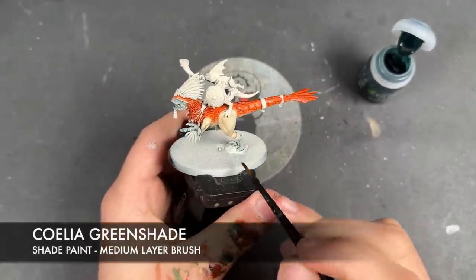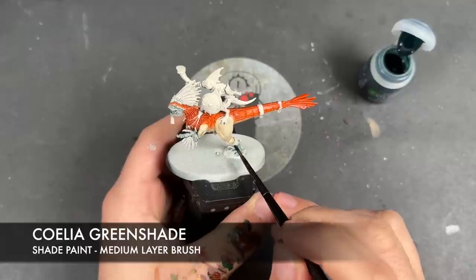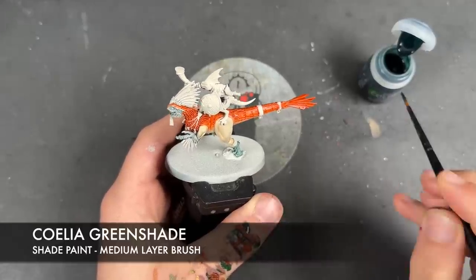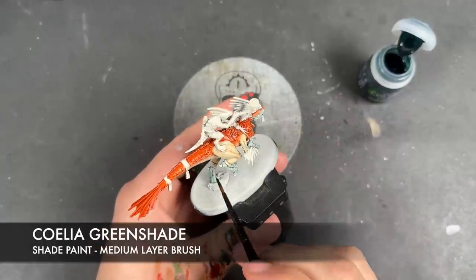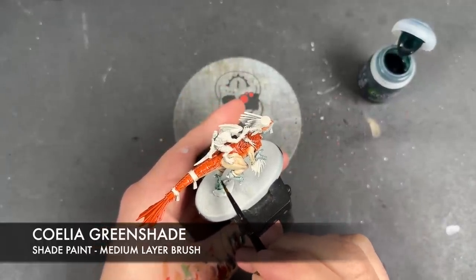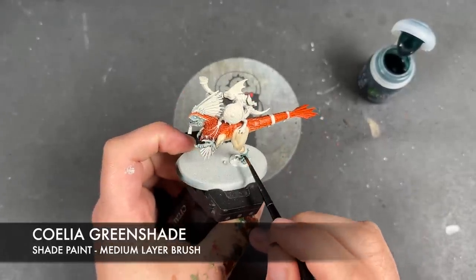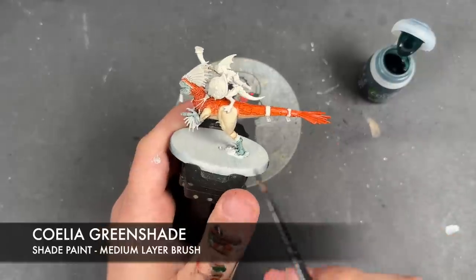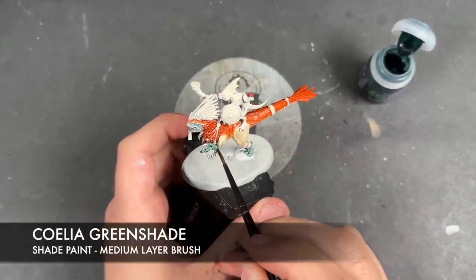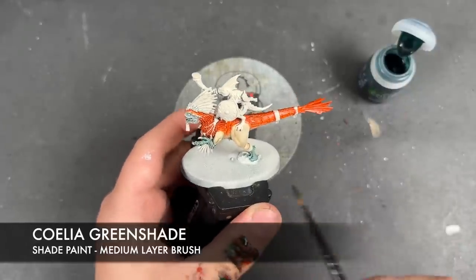With that Griff Charger Grey applied, we're then going to take some Coelia Green Shade and apply this over the top of the feet and over the top of the fingers.